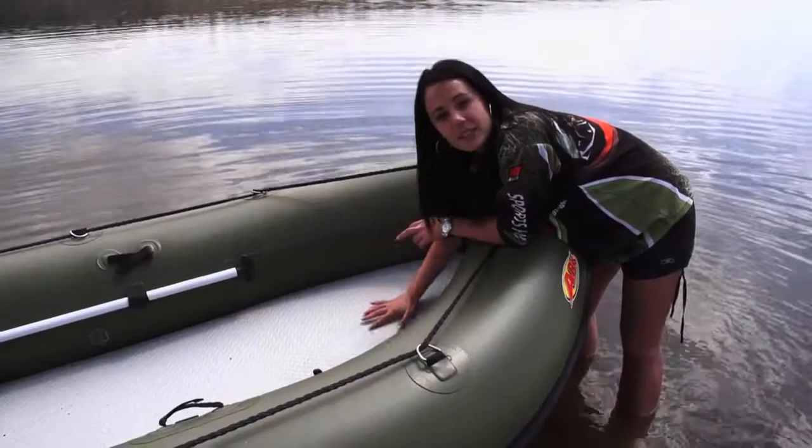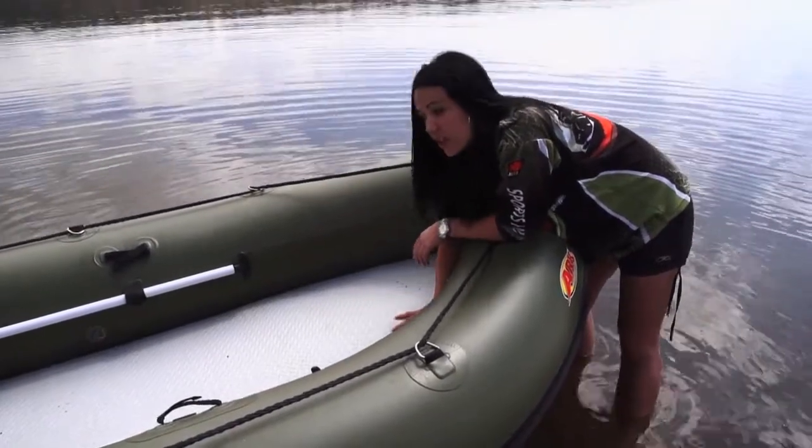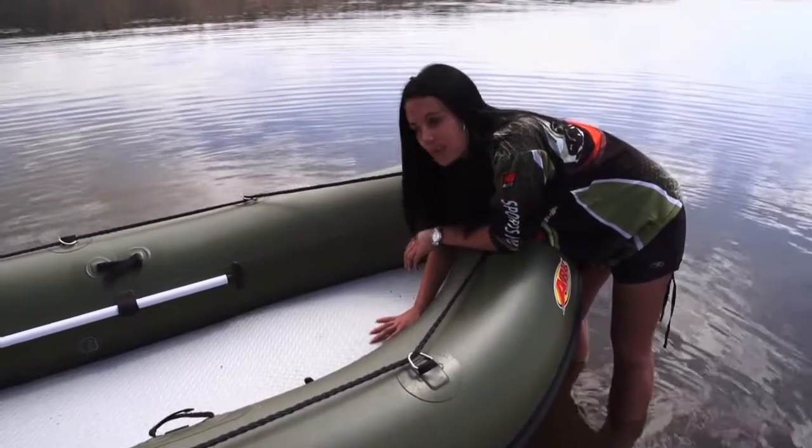Inside the boat, we've got the inflatable mat, which is actually perfect for specimen carp angling. This means that you don't have to have an extra mat inside your boat. This is very soft and very convenient for the fish, and the fish won't get hurt lying on this mat.